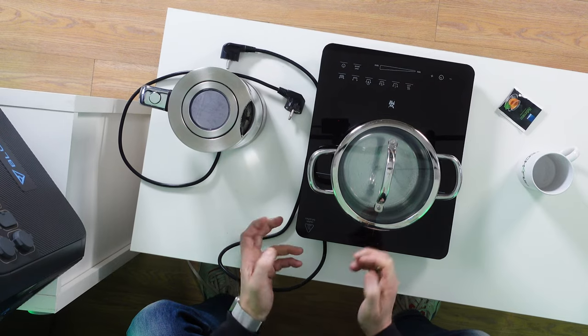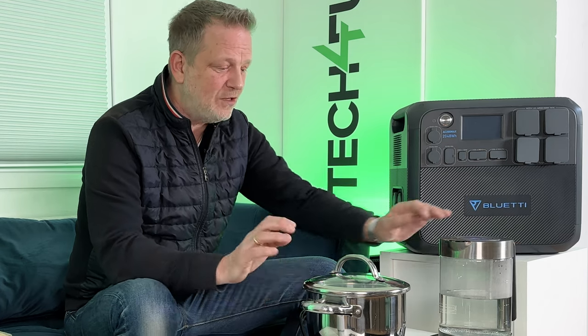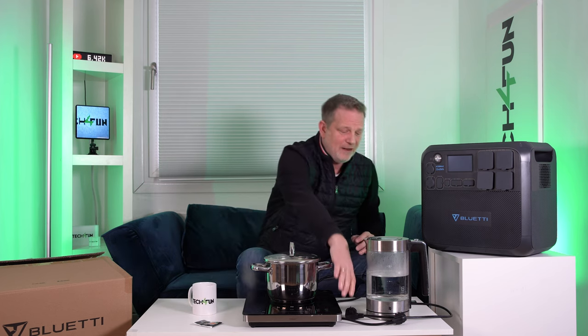Now for the king's discipline for power stations — devices that draw a very large amount of electricity and generate heat. For example, a water kettle draws around 2000 to 2800 watts. Our unit has 2200 watts continuous and up to 4800 watts peak. Let's see what the Bluetti says. We also have a cook plate at around 2000 watts — I'll make a nice tea, then let's start.